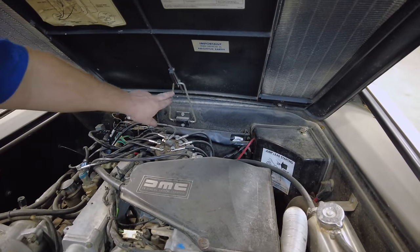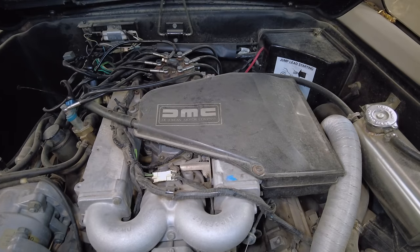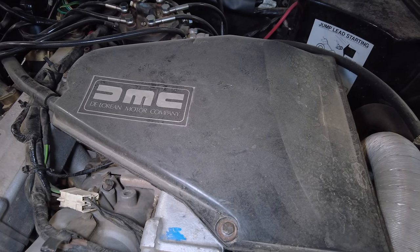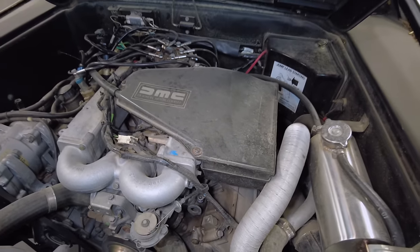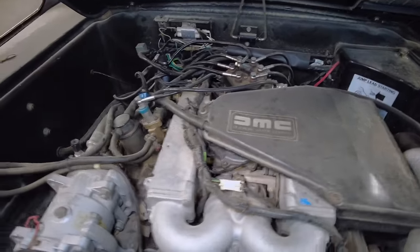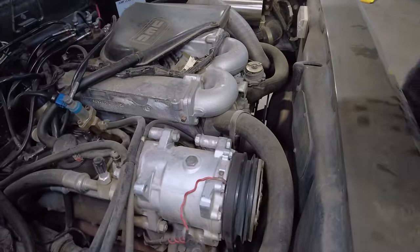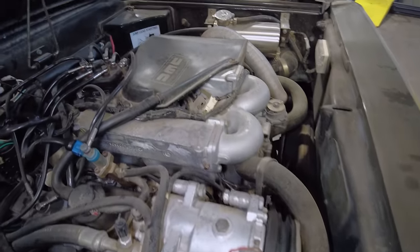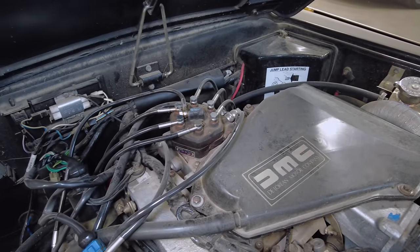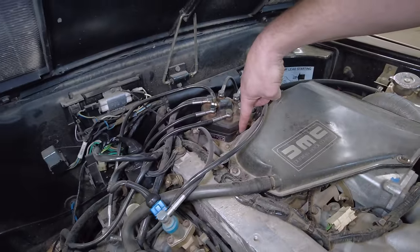Now let's actually get into the engine bay. This holds itself up with this little catch right here — you just want to be careful and not break it, this is old, brittle stuff. This is a PRV V6 — I think it's 3 liter, I know it's 174 cubic inch, it says that on the emission sticker. PRV meaning Peugeot, Renault, and Volvo — they kind of had a group effort. It has the Bosch Jetronic system. You can see somebody has already gone through the system with a new distributor head, new hoses, and it runs decent. It just needs a tune-up and probably some adjustments.